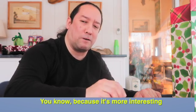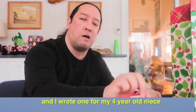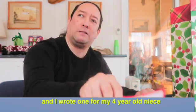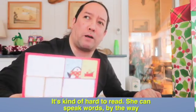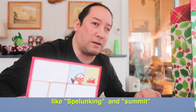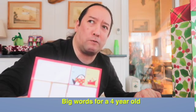Because it's more interesting. I wrote one for my real niece — kind of hard to read. She likes big words, by the way, like 'stalwart' and such. Big words for a 40-year-old.